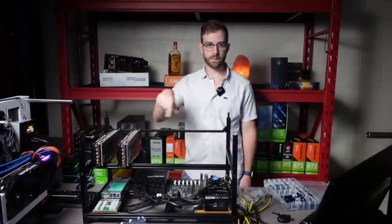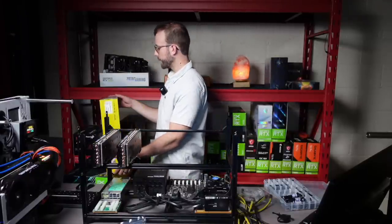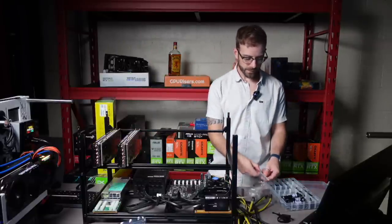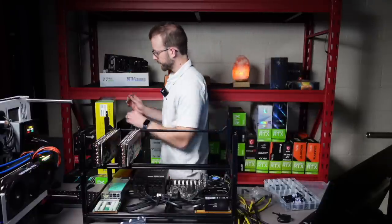I even looked back on this 1070Ti rig that I built and said, man, I would never do that nowadays using Molex, for example. I would have never do that nowadays. Jury's still out on Molex.